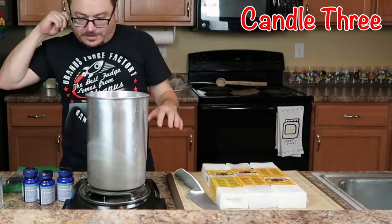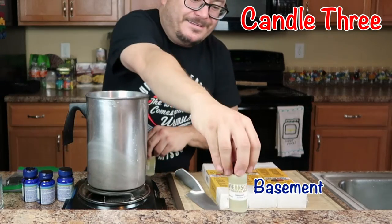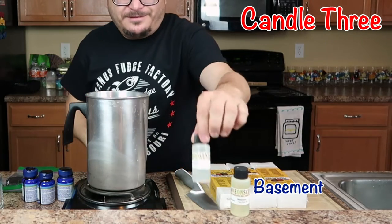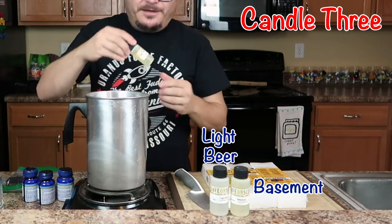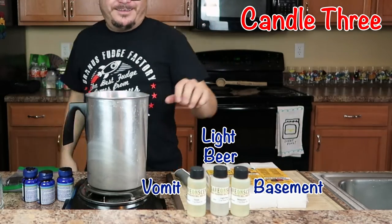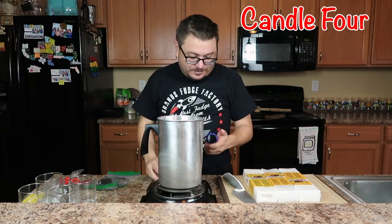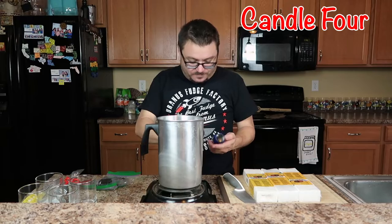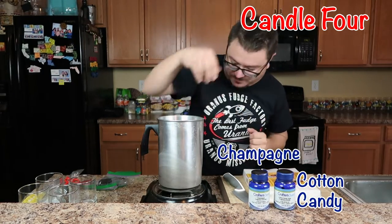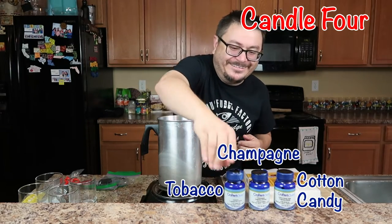Now we're starting to get a little wacky. We got Basement, Light Beer, and Vomit — what do you think? Lastly, I'm most proud of coming up with this one. I think it's going to be awesome or disgusting, who knows. We got Cotton Candy, Champagne, and Tobacco. That one's going to be great.